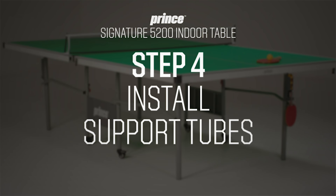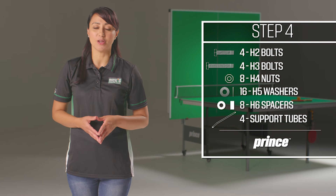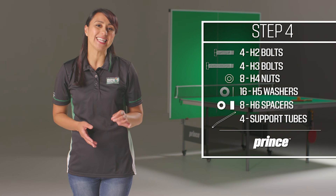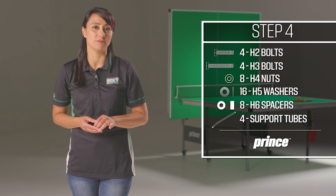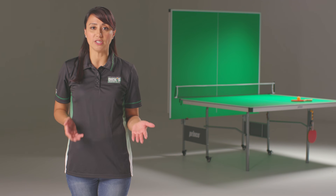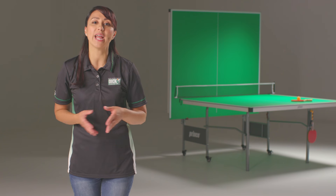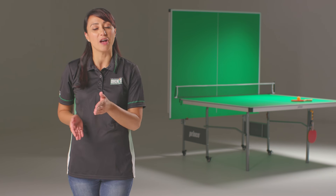Now let's install the bent support tubes. For this step you'll need four H2 bolts, four H3 bolts, eight H4 nuts, 16 H5 washers, and eight H6 spacers. You'll also need four support tubes, part P3. These tubes are mostly straight with a bend at one end. Install these tubes so that the elbow points down toward the table, with the short end attached to the outer leg and the long end attached to the middle inner leg.